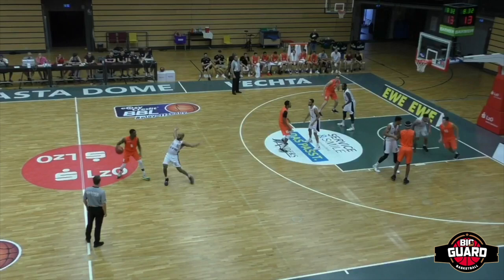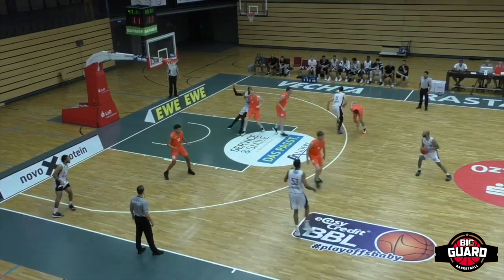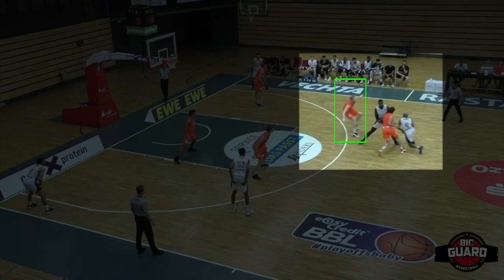And you know on offense, my man is one of the best, very lethal. Running his man off the screen, shoulder to shoulder. The big is late to hedge, so we're gonna split him. And as the D collapses here, he's gonna pass it to the man farthest away in the corner. Three ball on the way.